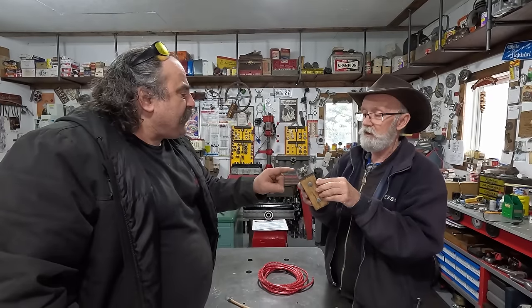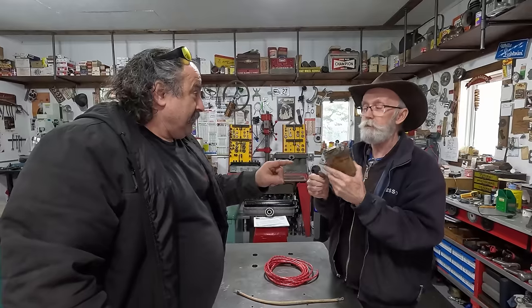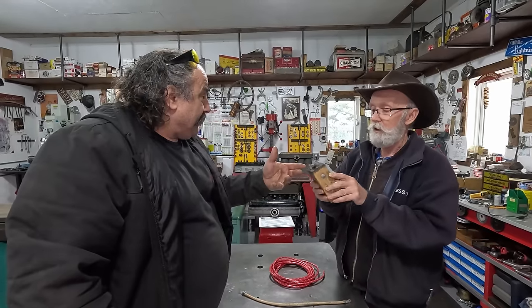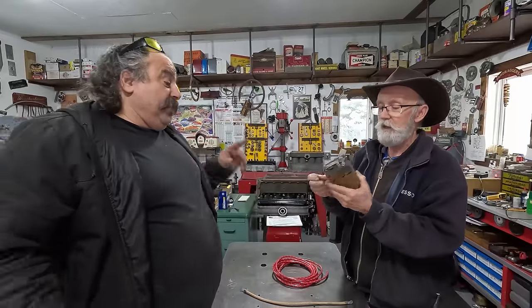I know one thing you do not want to get electrocuted by because it'll definitely get your attention. It'll spark you right up. How much power's coming out of there? I'm not sure — 12,000 volts? I don't know, but man, oh man, it'll shoot you. You tingle all the way down.